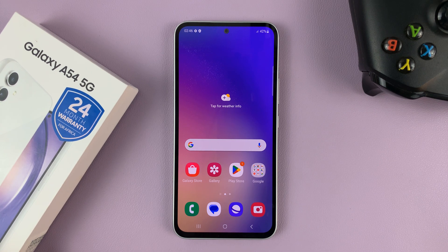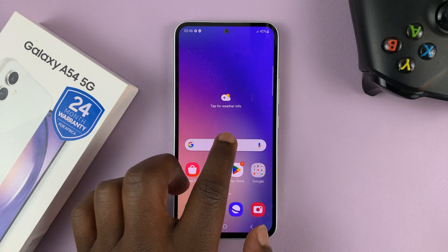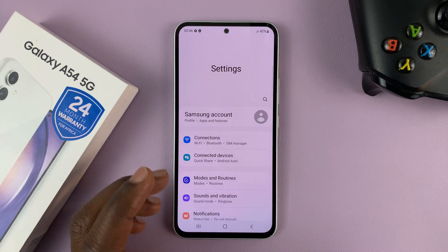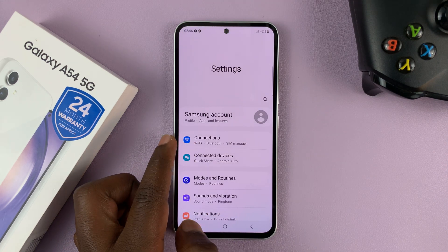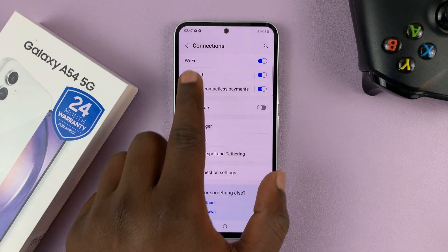I have the Samsung Galaxy A54 5G, and I'll be showing you how to connect this phone to Wi-Fi. So what you need to do is swipe up and go to Settings. On the main Settings page, tap on Connections. Under Connections, go to Wi-Fi.